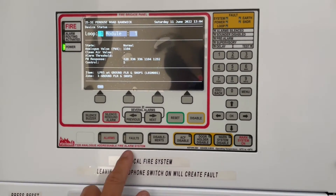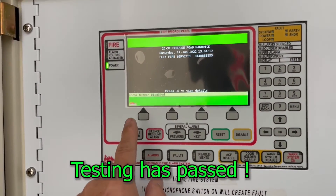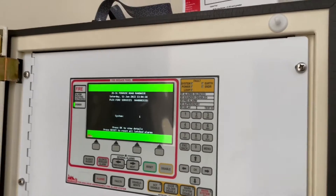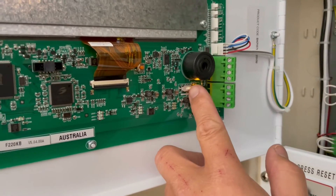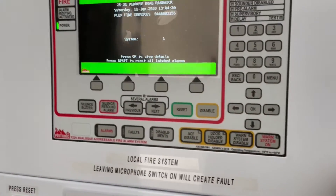Everything is clear — no faults. We press menu to clear. All good, we were able to fix the problem. And the most important thing: we put the buzzer back on — enable it. It's now enabled, so all is good.